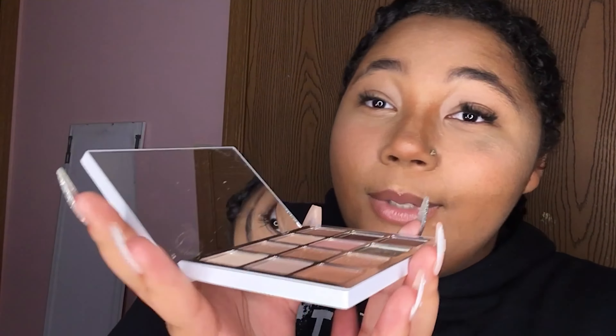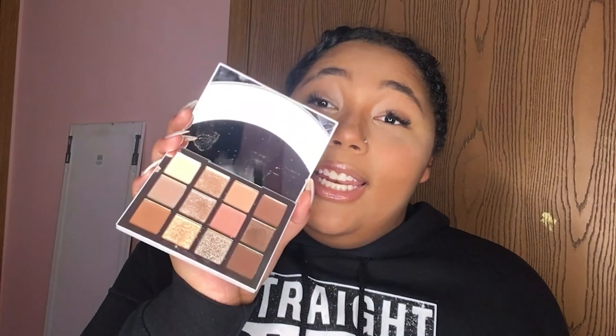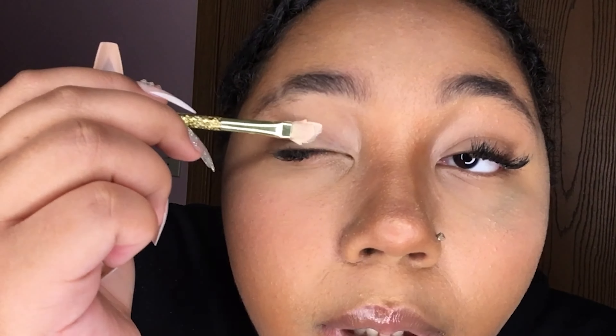It reminds me of like classy wedding vibes, so we're gonna see what I can come up with. I've got my face makeup done and my eyebrows done, so we are gonna get into this palette. First we're going to apply some eyeshadow primer mixed with concealer — I'm using the LA Colors Conceal It concealer and the Milani eyeshadow primer — mixed with a concealer brush to create like a flawless primer base.